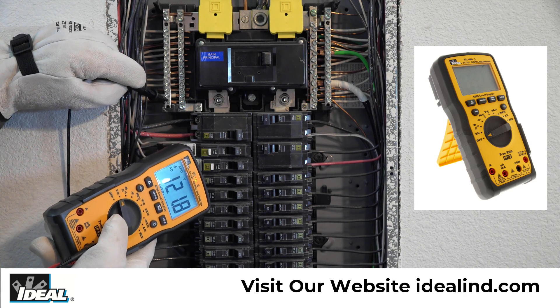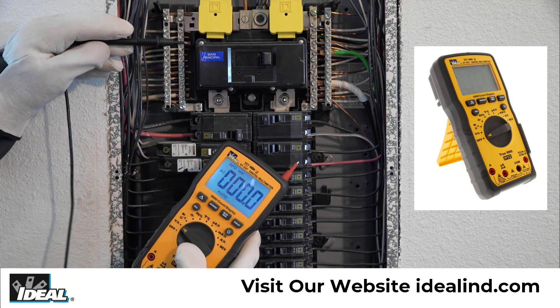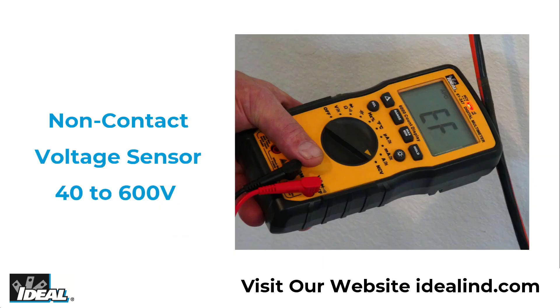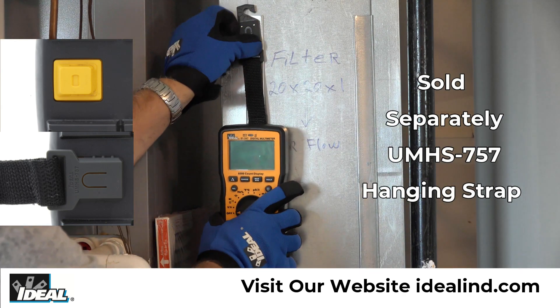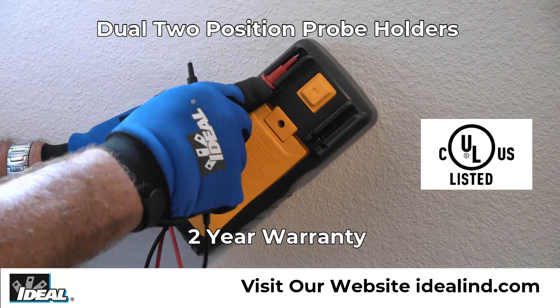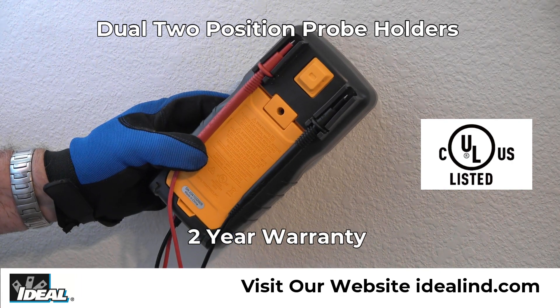Digital multimeters are a standard diagnostic tool for technicians in the electrical and electronic industries. They all have large backlit displays, non-contact voltage sensors built into the middle of the top of the tester, hanging strap mounts so they can be hung from a nail, screw, or magnetic surface, integrated probe holders for storage and two-handed testing, plus they are UL certified and carry a two-year warranty.